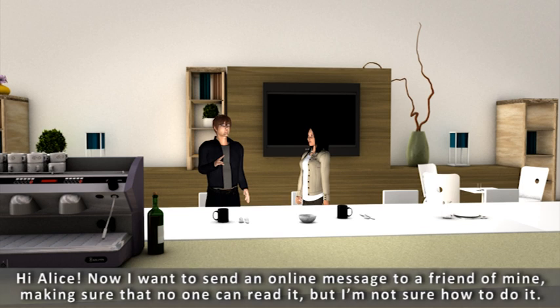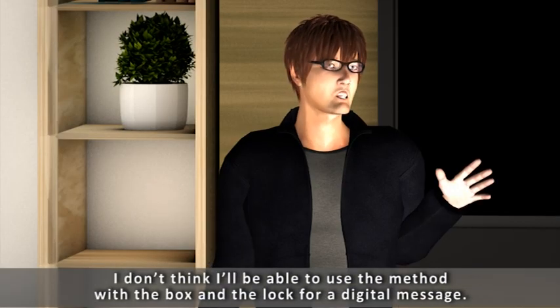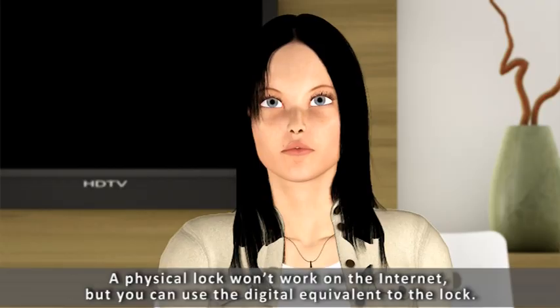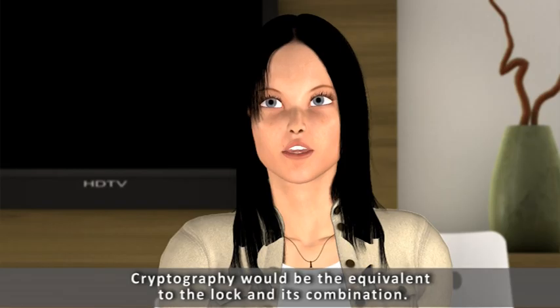Hi Alice. Now I want to send an online message to a friend of mine, making sure that no one can read it, but I'm not sure how to do it. I don't think I'll be able to use the method with the box and the lock for a digital message. A physical lock won't work on the internet, but you can use the digital equivalent to the lock. Really? I didn't know there were digital locks.